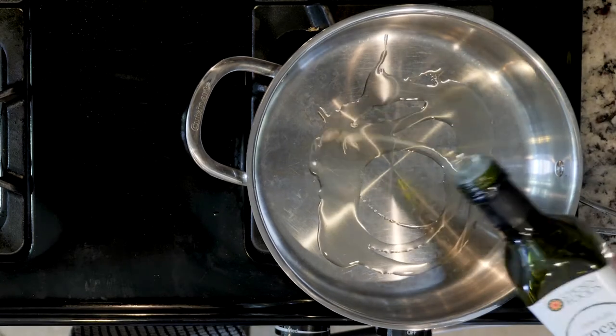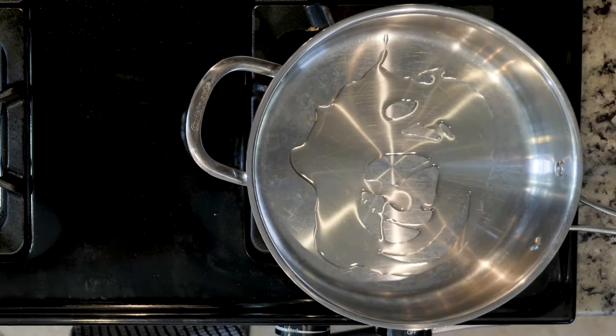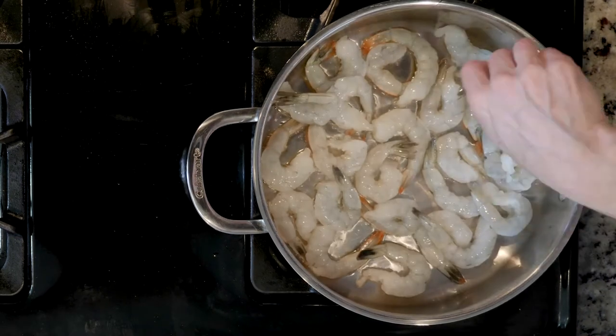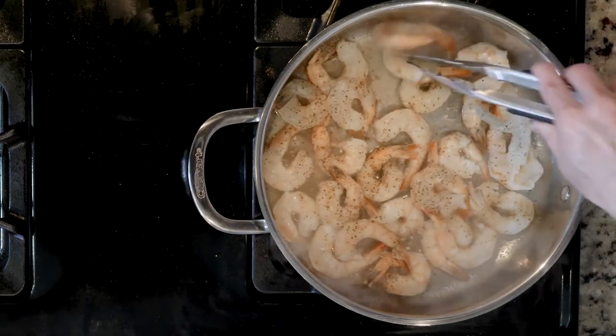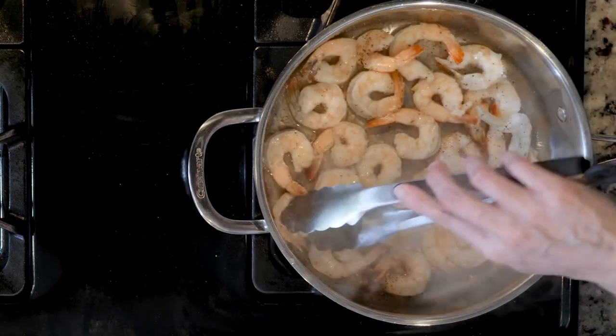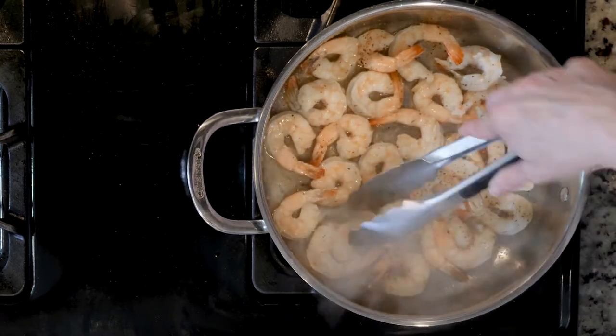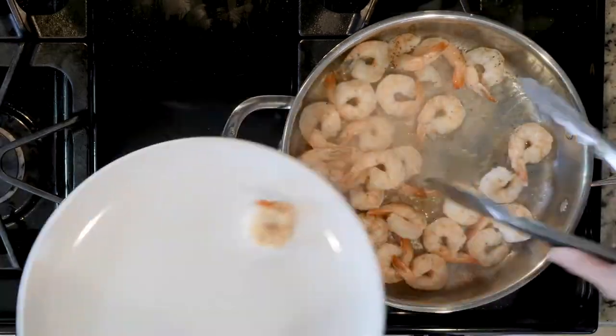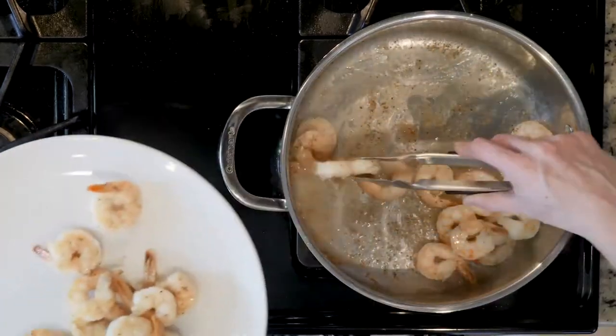Start by heating a little oil in a pan over a medium low flame. Add the shrimp with a little salt and pepper to the pan and cook for three to five minutes, then flip over. Cook for another three to five minutes or until pink and fully cooked through. You may need to cook the shrimp in two batches, depending on the size of your pan. Once cooked, remove the shrimp to a plate and set aside until needed.